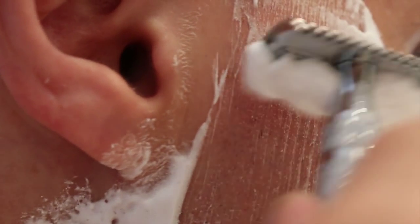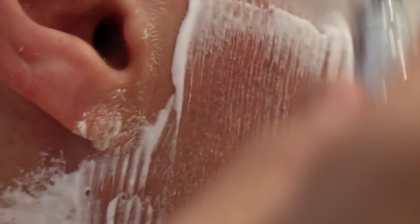I got a BBS shave with this with two passes on a three-day growth. I was able to do that because as I passed the open comb over the skin, it left lather on the skin, which meant I could go over it again and again. On one of the shaves, I felt there was still some lather there — these streaks, like chemtrails of lather. I went over it again and there was still some lather there. I know this is naughty, but I did a three-pass shave without re-lathering. I'm not kidding.